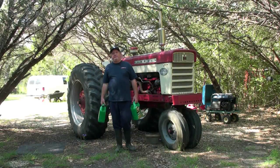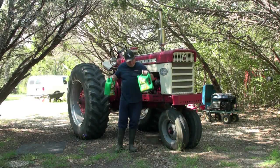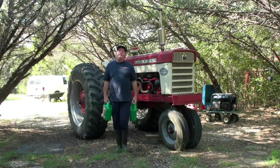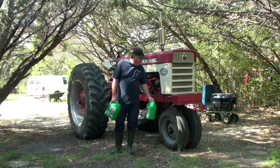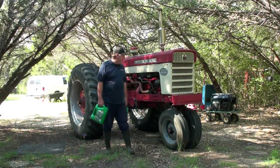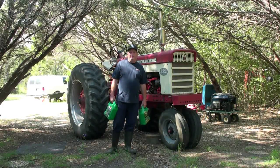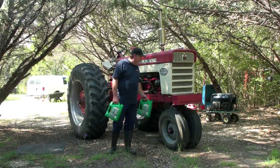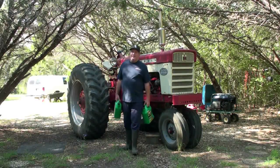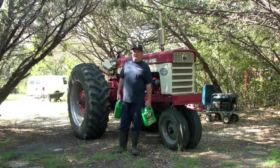Hey tubers, look at this — two jugs of oil. That could only mean one thing: yes, it's time to change the oil on the 560. It's been a little while. This tractor hadn't been started in at least three weeks, possibly longer.